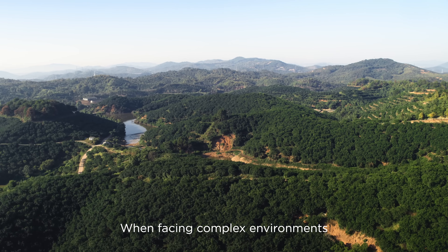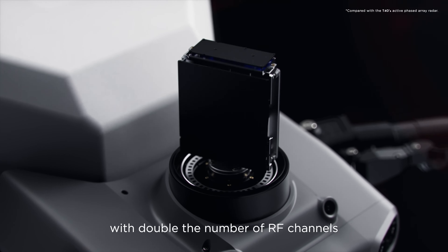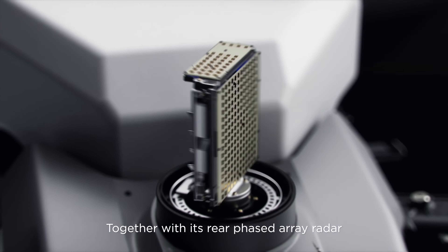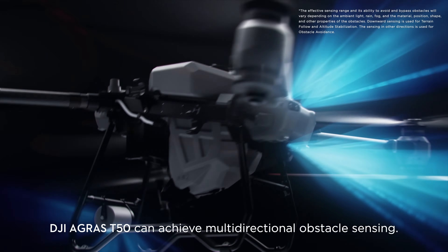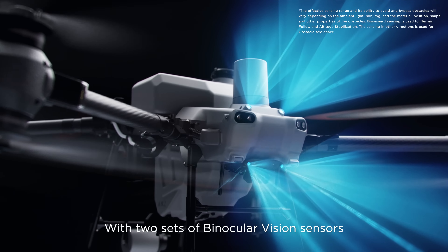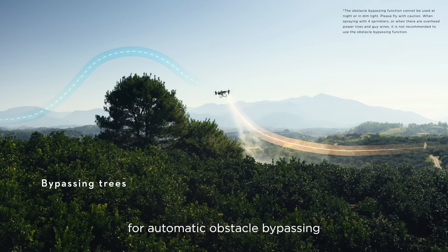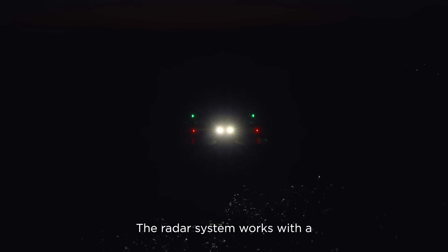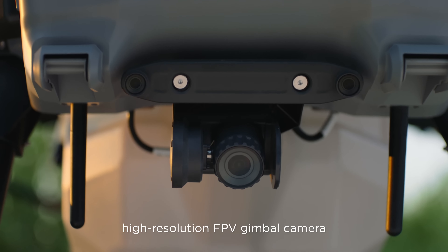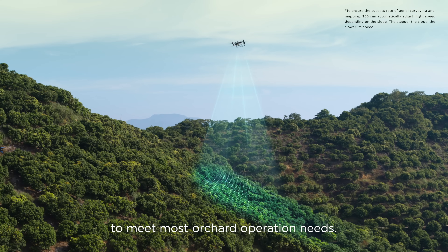When facing complex environments, the DJI Agris T50's active phased array radar with double the number of RF channels grants higher detection precision. Together with its rear phased array radar, it can achieve multi-directional obstacle sensing. With two sets of binocular vision sensors, it can accurately sense terrain and depict obstacles in detail for automatic obstacle bypassing and terrain following over steep slopes. The radar system works with a high-resolution FPV gimbal camera and can conduct aerial surveys of slopes up to 20 degrees to meet most orchard operation needs.